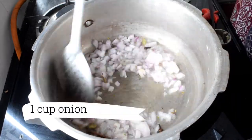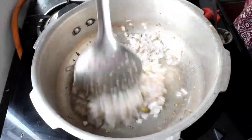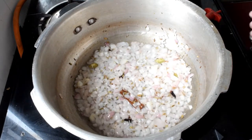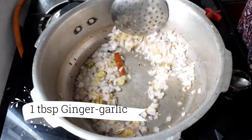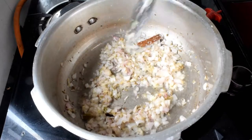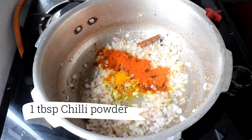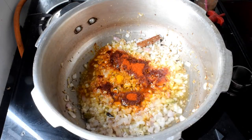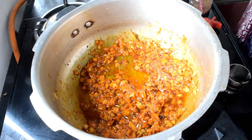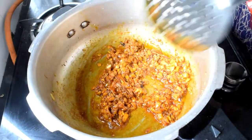Fry the onion in a pan. Add 1 tablespoon of rummage paste. Then add 1 tablespoon of salt and 1 teaspoon of garam masala.